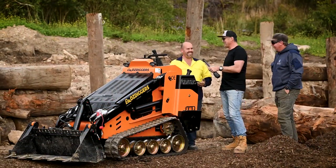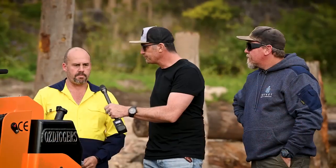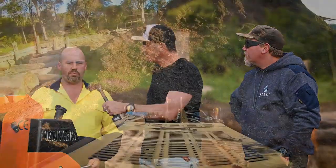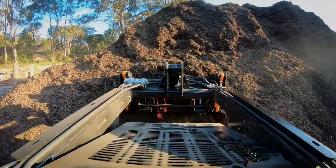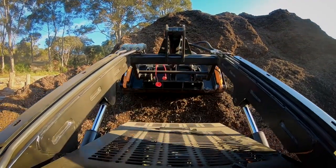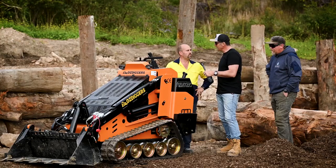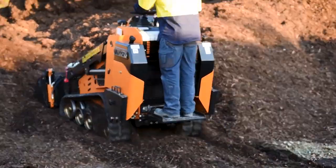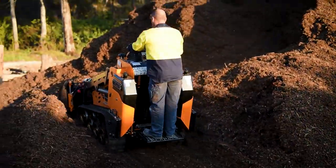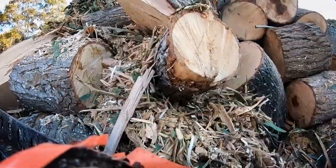In terms of hydraulics, it's got a two-stage hydraulic pump, so it runs the tracks and is capable of running the auxiliaries as well. Sean, you've been operating the machine yourself — what's your feedback? It's nice and smooth, and it seems to have plenty of power to do all the jobs we need it to do.